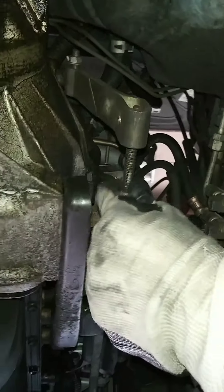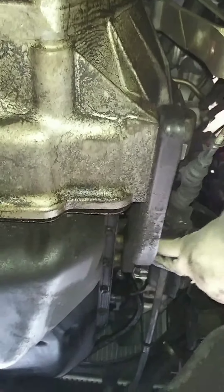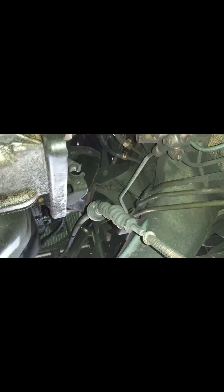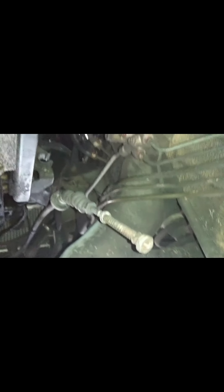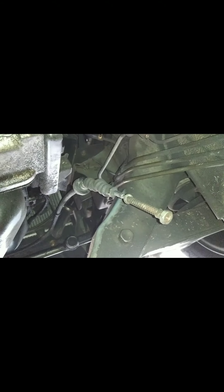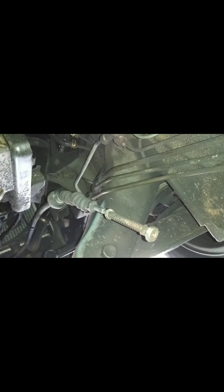It's unbolted, so just pull this back and pop it out the side. Be careful — in order to pop it out of there, I had to move it towards the front of the car and then pull it out sideways to get it past that knob. As a helpful hint, I always put the hardware back on wherever it came off of, so the washer, the spring, and the nut don't get lost.